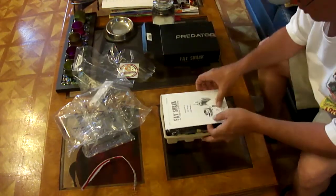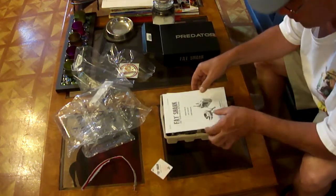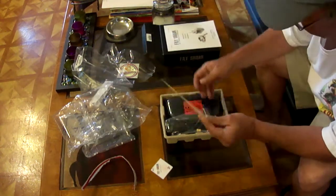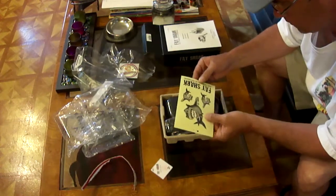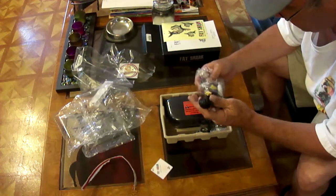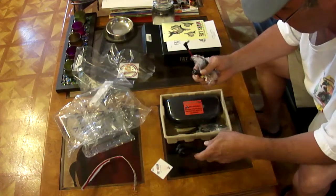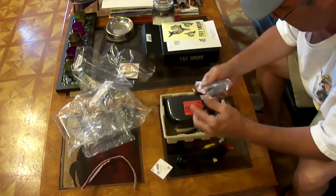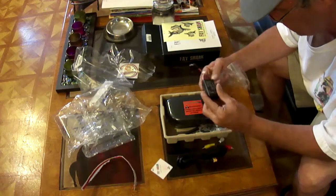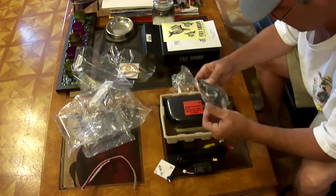We have a Fatshark user's guide, and a little thing that says enjoy, inspected by. That user's guide will come in handy. There's some stickers for whatever I plan on putting those on, and it appears that I also have a battery connector here, and a charge connector, and this would be my battery for that, so hopefully I'll be able to work that on one of my chargers.